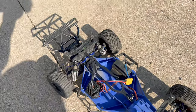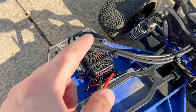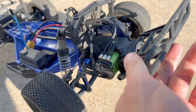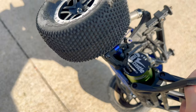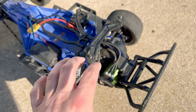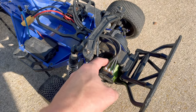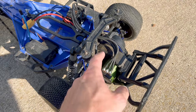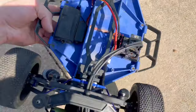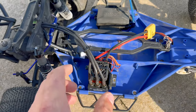Here's what I put in. This is the Castle Copperhead 10 ESC — a 4S capable, sensored ESC — combined with a 3200kv 1412 Castle brushless motor. This is the ESC out of the Ultimate Basher build, but not the original motor. The motor shaft broke on the old one — it was only a 3.175mm shaft — so I bought a new motor, exact same KV, but this one's got a 5mm shaft. It's sensored, so it's super smooth at very low RPM. I mounted it using a bracket I found and secured it with double-sided foam tape and zip ties. Hopefully the ESC will stay in place.